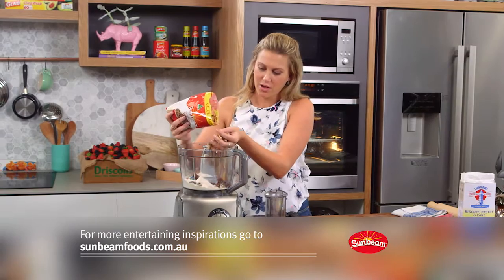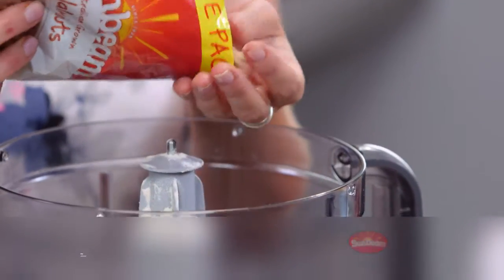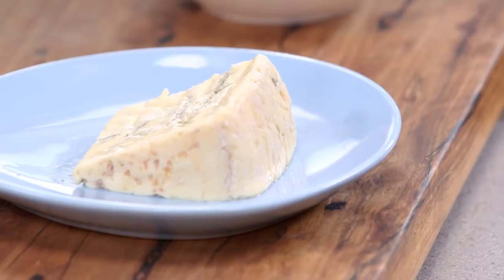I want around 40 grams of walnuts. Again, change it up - hazelnuts work really well, almonds work really well, even pecans are fantastic.